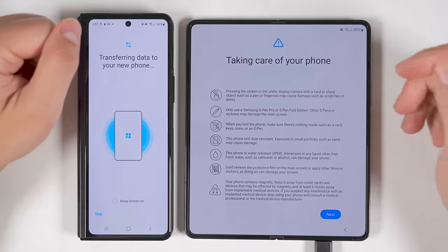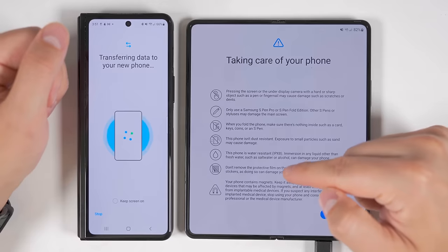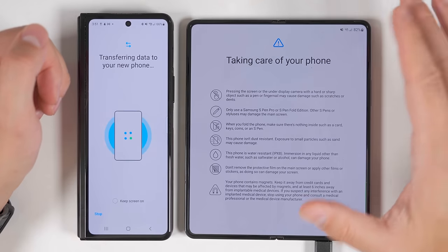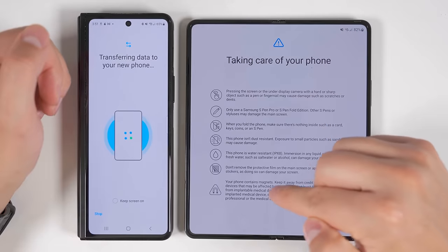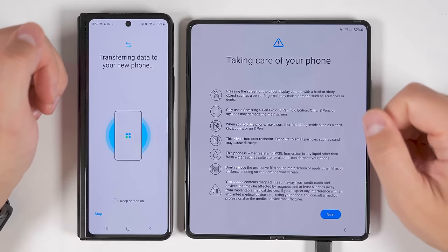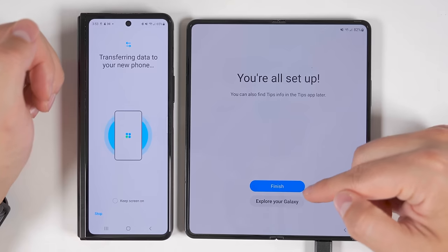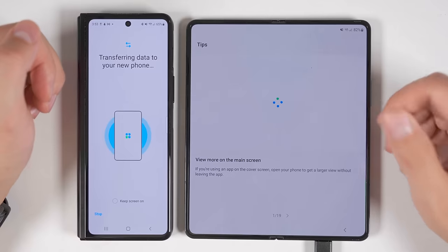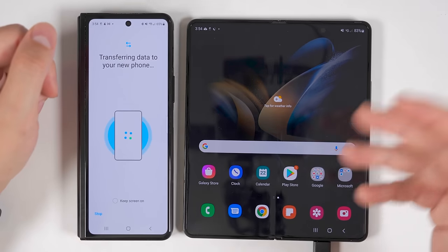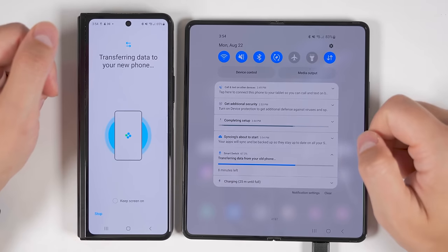At the end of the setup process, you'll be shown tips on how to protect your phone. Since this is a folding display, it's not quite as tough as an iPhone or the S22 Ultra — so don't use hard or sharp objects on the screen, don't throw it in the sand, and don't fold things like keys inside the device. Most importantly, do not remove the protective film on the main display, and don't apply any other films or stickers as they could damage the screen. The Fold 4 also contains strong magnets, so keep it at least six inches away from implantable medical devices like a pacemaker. You can then go ahead and start using your Fold 4 while everything continues transferring in the background, and pulling down the notification shade will show you transfer progress.